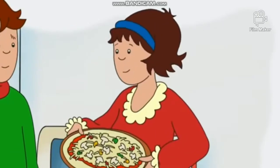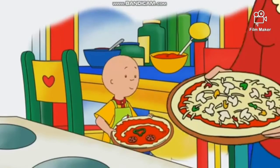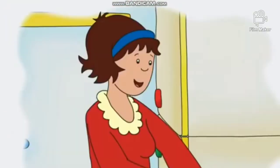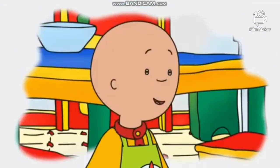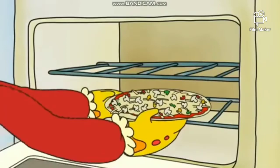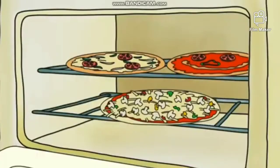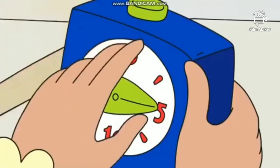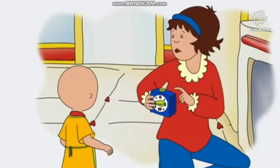I think it's time to put these pizzas in the oven. Can I help? Sorry, Caillou. This is a job for grown-ups. The oven is very hot. But you could help me set the timer. Okay. We'll set the timer for 15 minutes. Push this little button right here, Caillou.